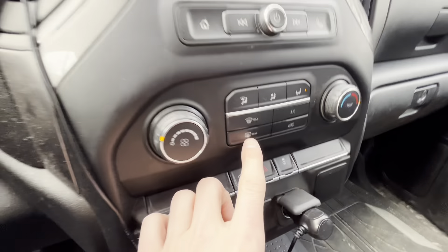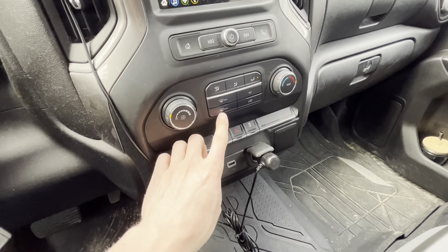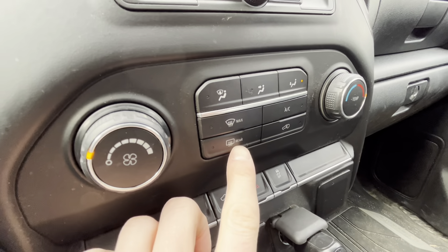I can't believe it took me almost two years to realize the full capabilities of the rear defogger button. I figured that this button says rear defogger and that's exactly what it's going to do — defog my rear windows — but it actually does a little bit more than that.